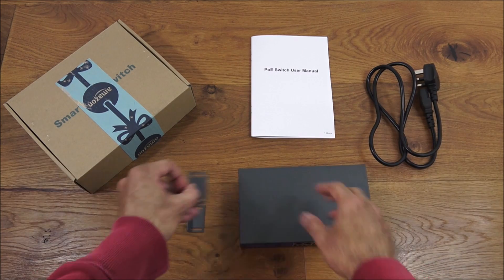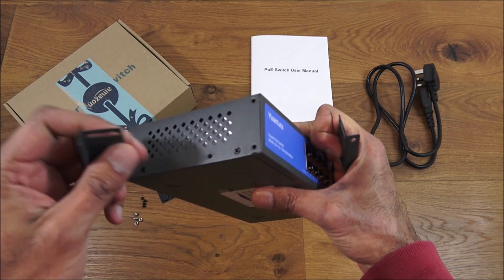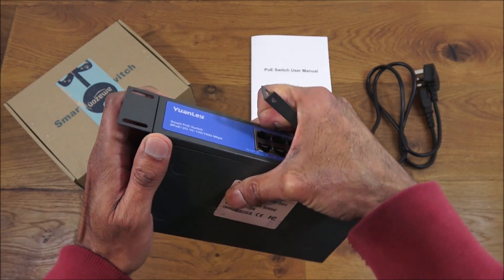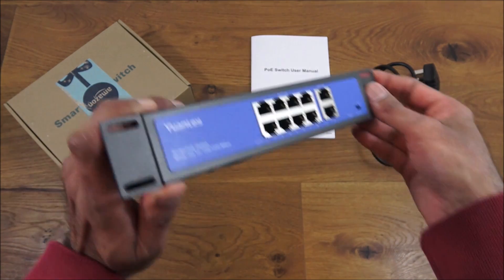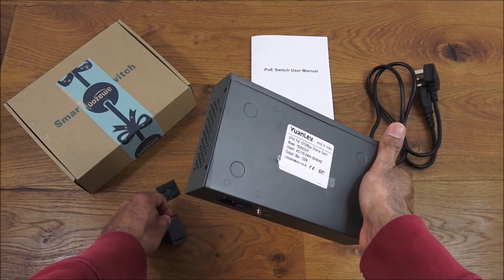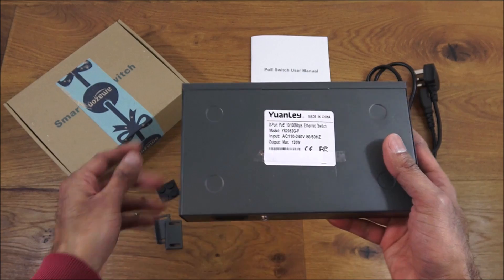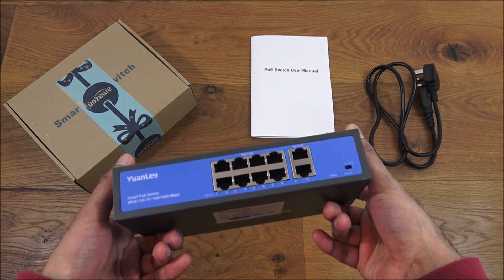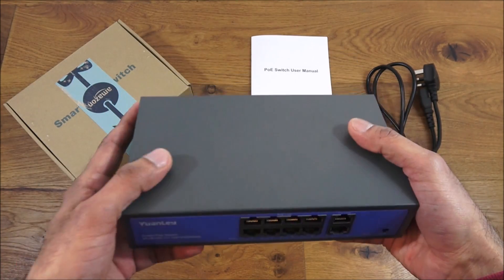So let me show the fixtures you get. You get two brackets, and the purpose of them is - if I get the actual switch itself - each side has two holes and you can attach the brackets on each side, with the screws provided, so you can mount it onto a wall or rack. On the bottom of the switch you've got four recesses where the pads can be stuck on if you're just going to put it on a desk, to avoid it slipping.